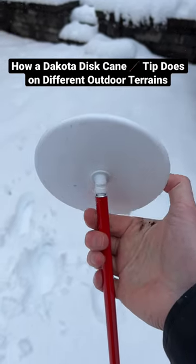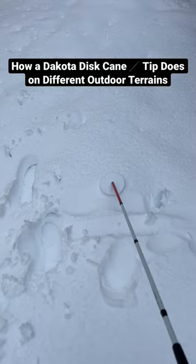Hey there, I'm a certified orientation and mobility specialist, and this is a short demo of how a decoded disc cane tip does on different types of terrain.